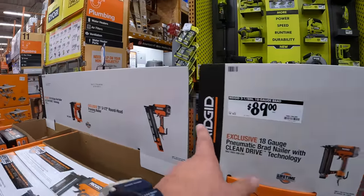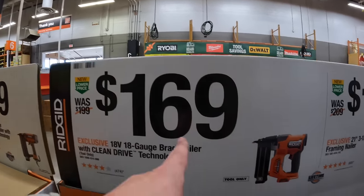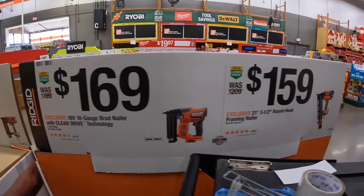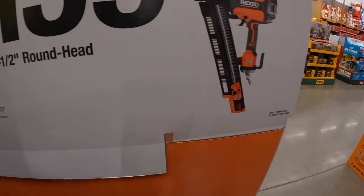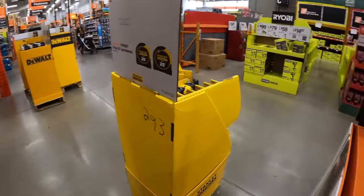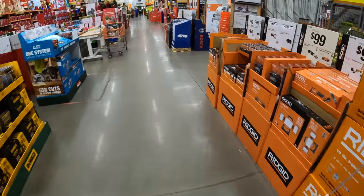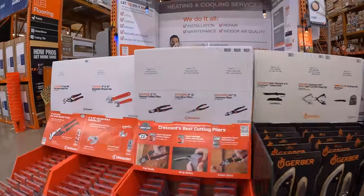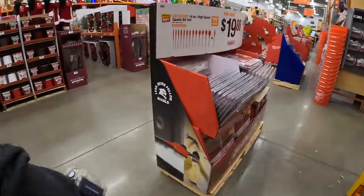It's going to be $169 for their 18-gauge brad nailer with Clean Drive, and $159 for the 21-degree 3.5-inch round head framing nailer. We're going to end it here — I don't want to be in these people's way. I'll be back at this specific location in a couple of days. We have so much more to go through: Gerber, Prescott, Diablo — $19.88 for Diablo.